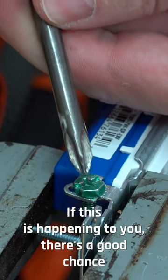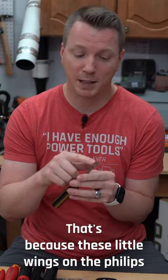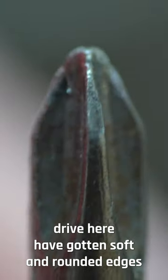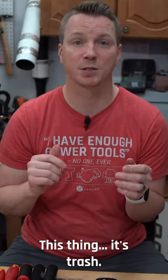If this is happening to you, there's a good chance that the screwdriver you're using is no longer able to do the job. That's because these little wings on the Phillips drive here have gotten soft and rounded edges and they just can't hold a grip any longer. This thing, it's trash.